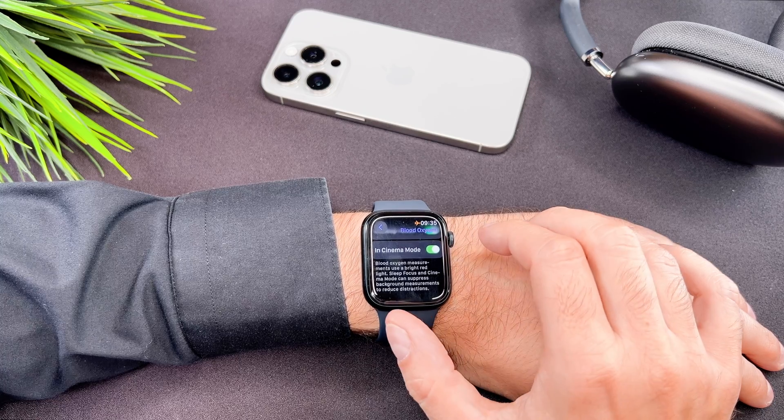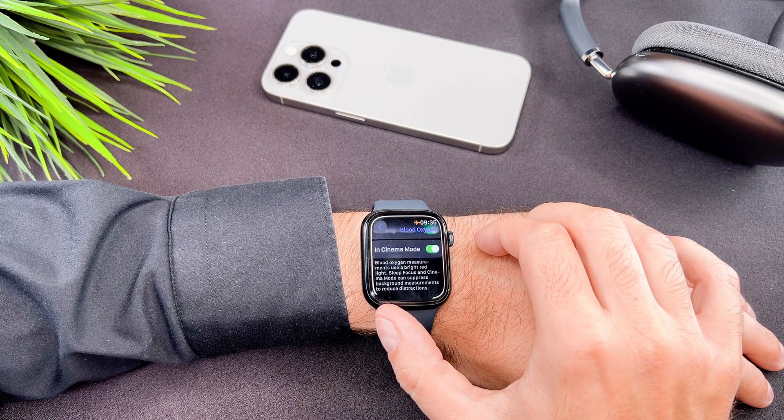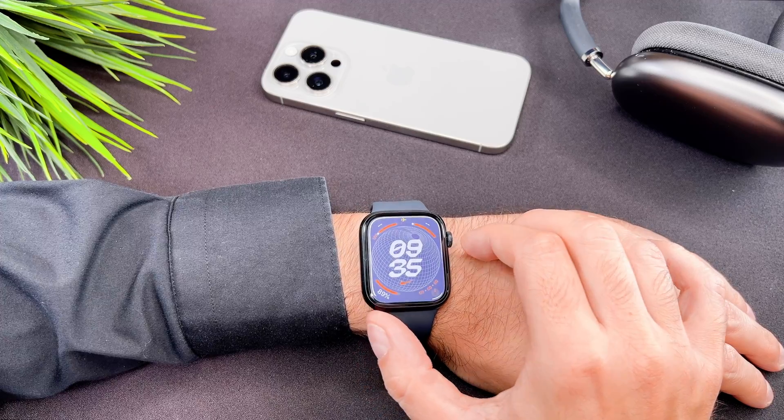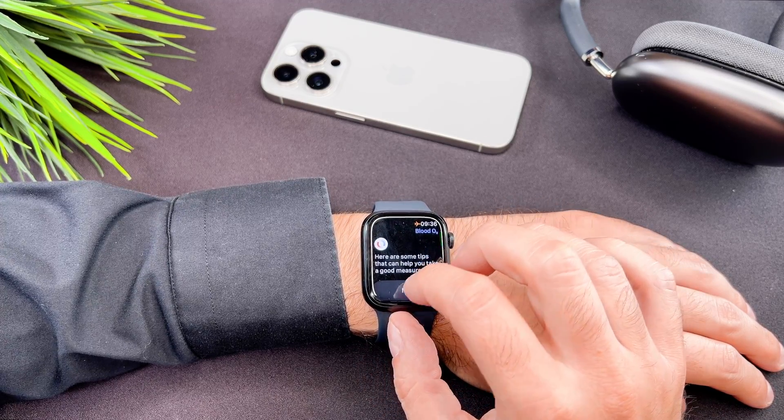It is important to mention that when you scroll down to the bottom, you will be able to set two background measurement options. As this message says, the measurement process uses a bright red light which can disturb your sleep. To be honest, I use it as default, so I use this measurement during my sleep.